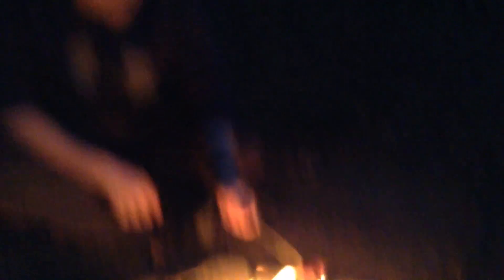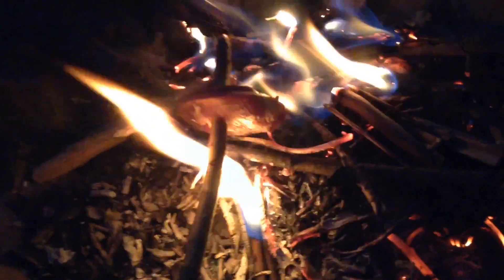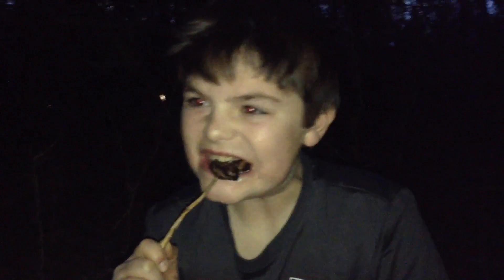We got the meat, it's on my stick and we're going to cook it. Let's try it out. It's a little hot probably... it's hot. This is so good — it's hot!